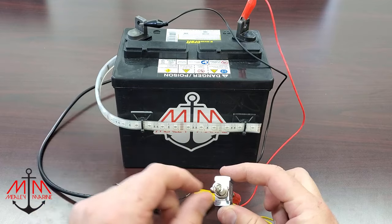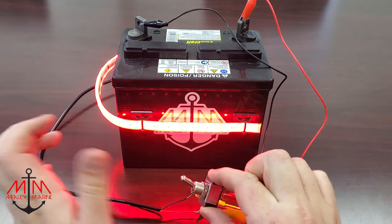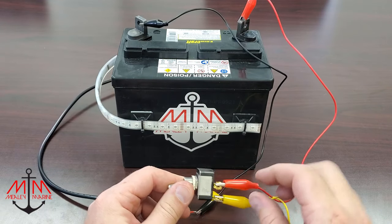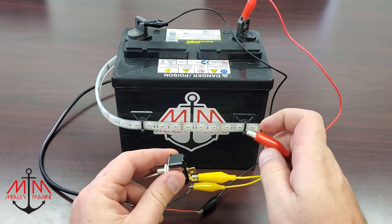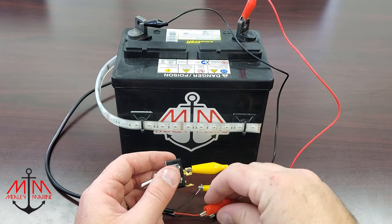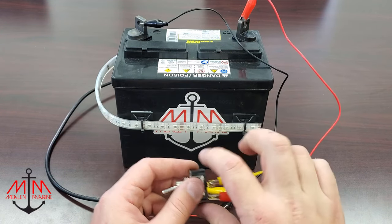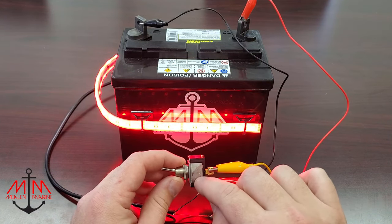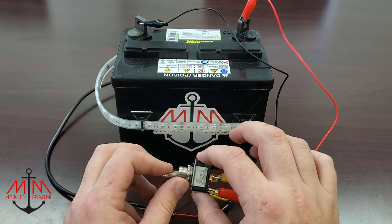So now, when we flip the switch, as you can see, we have a light. Just to demonstrate on this particular connector, it does not matter which way around the wires go. All this switch is doing is finishing the circuit — connecting these two leads that are coming in.